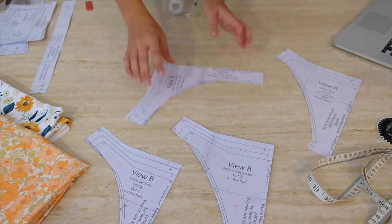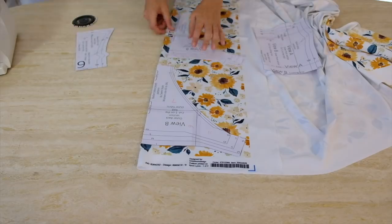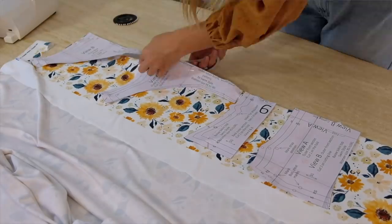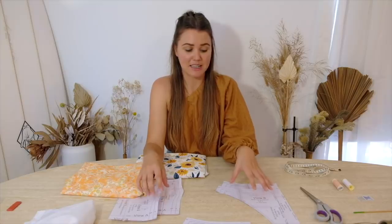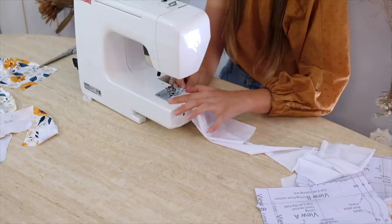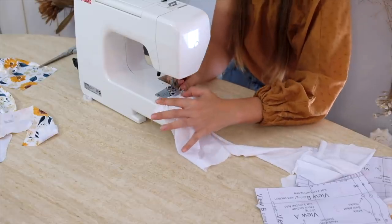Once I got all those pieces together, it was time to lay out my fabric, put the patterns on top, cut out the pieces, and follow their provided steps to assemble it. I won't go into too much detail about making the pattern version, as I'll link everything below in case you like these styles and want to purchase it. When you buy the PDFs, you get all the steps included. Once I got my head around the basics, I jumped into self-drafting.